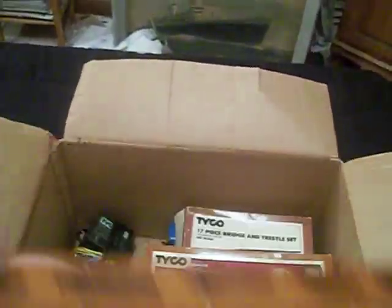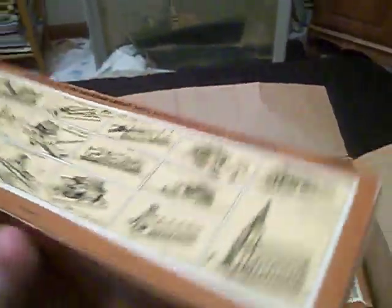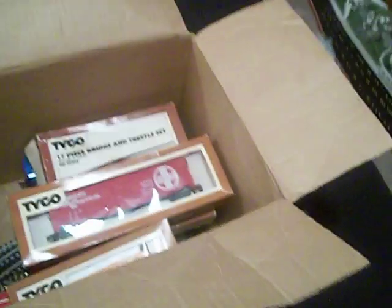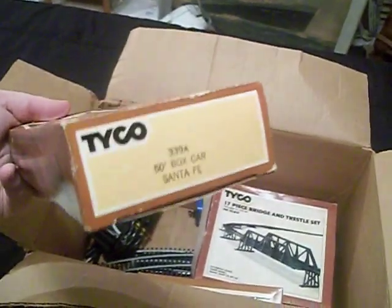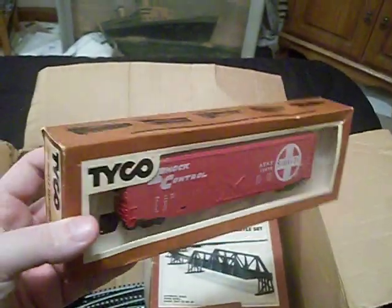If anybody knows the age of these box cars or whenever these pieces were released, please let me know — you'd be helping me out. And here's another big box car — it's a Santa Fe box car, a 50-footer. Pretty neat, and the box is in pretty good shape on that one too.